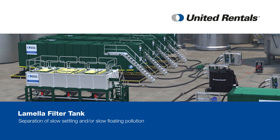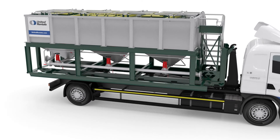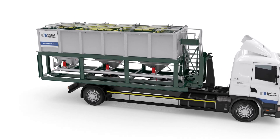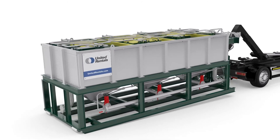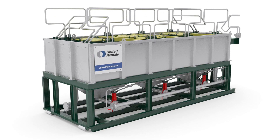Treatment of waste streams with slow settling and slow floating pollution using conventional settling tanks or clarifiers isn't very efficient and requires a large footprint. United Rentals is there with an effective solution, the lamella filter tank, which reduces treatment time as it is capable of removing large amounts of fast and slow separating pollutants from aqueous streams.